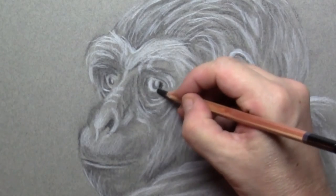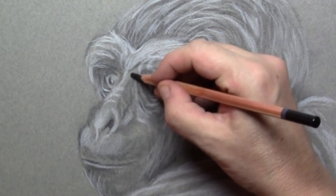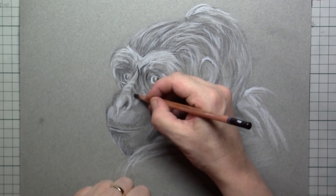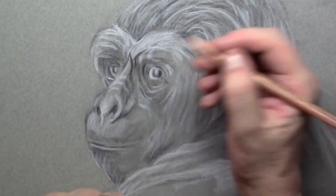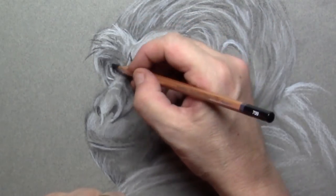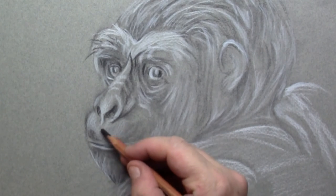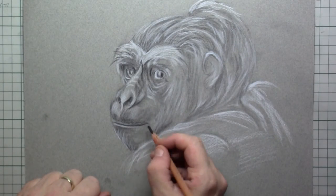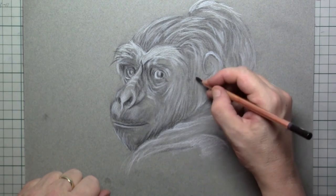Once you've drawn in most of the white, you switch over to the black color pencil. With the black color pencil you can draw in all kinds of nice detail. This kind of detail you would not be able to draw in with the charcoal because it's too soft — you cannot put in a little pupil or a tiny line as black and as sharp as your color pencil will be.